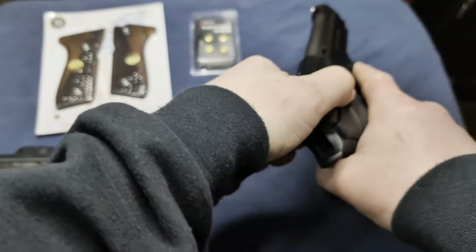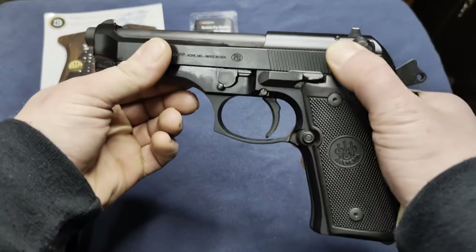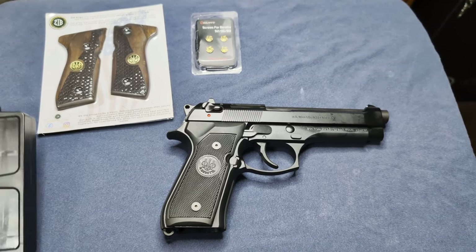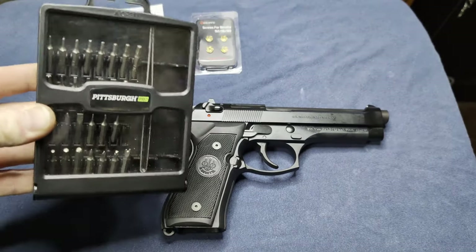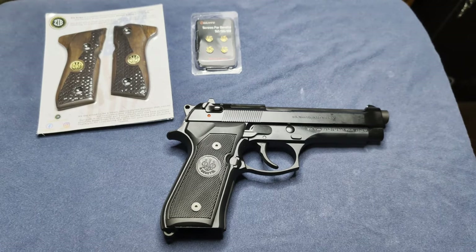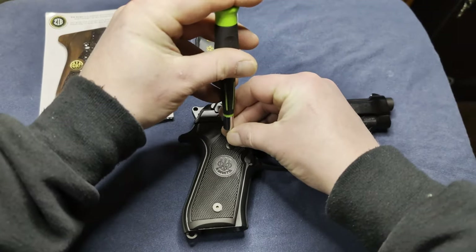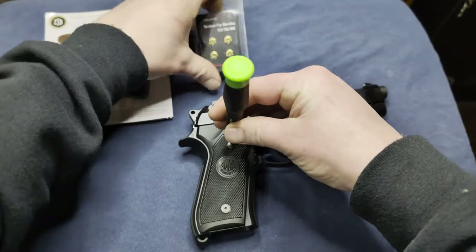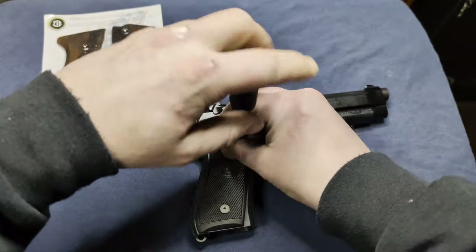First things first, obviously do a safety check — there's nothing in there. You're going to want to get a torque bit to do this. It's not a very common size; I actually had to bust out my specialty bit set to find the right size, so you might need to buy a bit set. The nice thing is the new screws for these grips come with their own little torque allen wrench, so that'll be convenient.